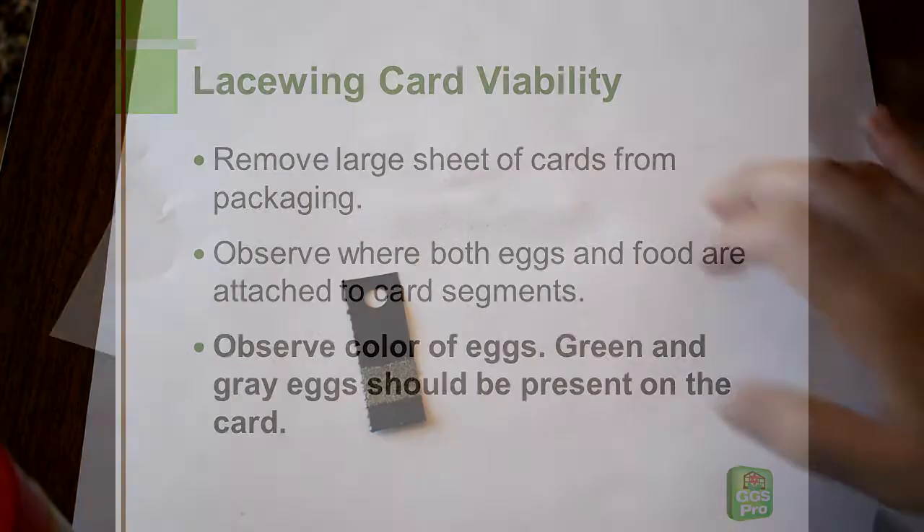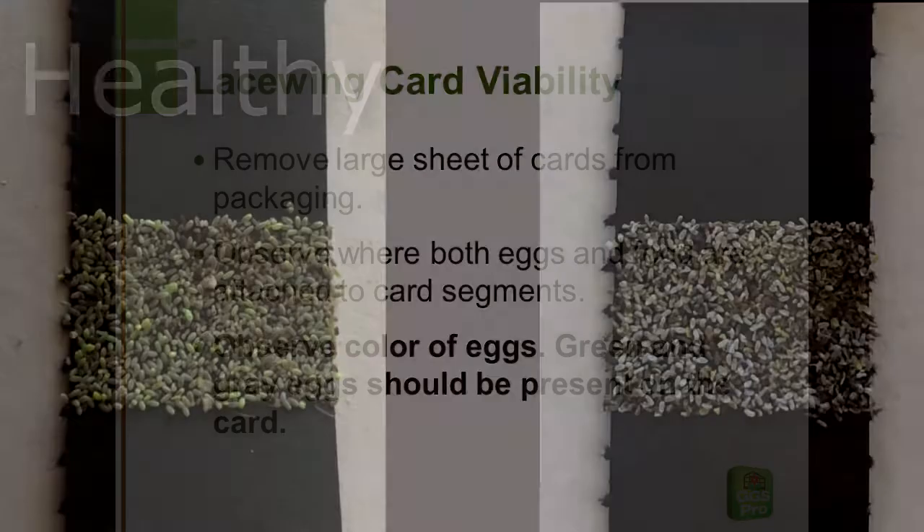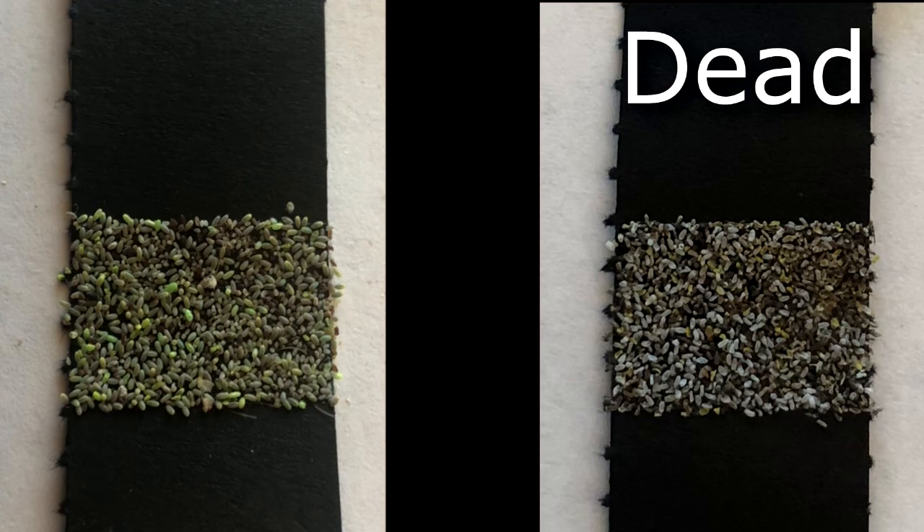Observe the color of the eggs. Green and gray eggs should be present on cards. The card on the left contains numerous healthy Lacewing eggs ready to hatch. The card on the right contains mostly dead or empty egg cases.